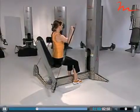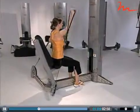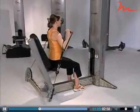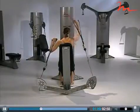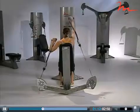Like other machines in the free motion line, the handles on the shoulder move independently. Clients can perform alternating arm exercises to challenge their coordination. It is important to keep in mind that when one handle is being pushed, they are only moving half of the weight selected.